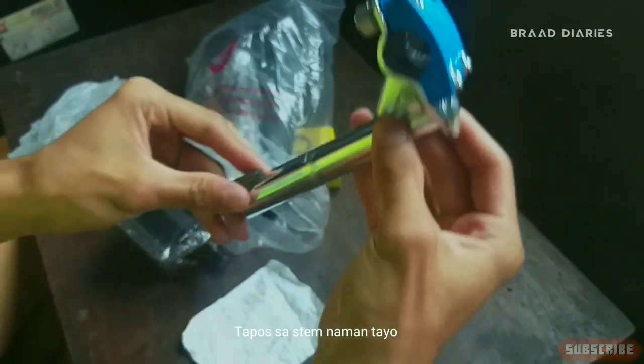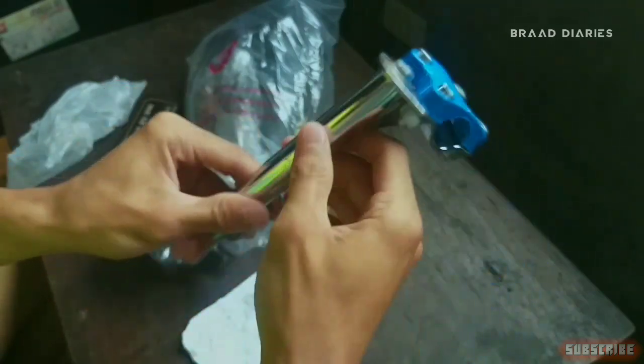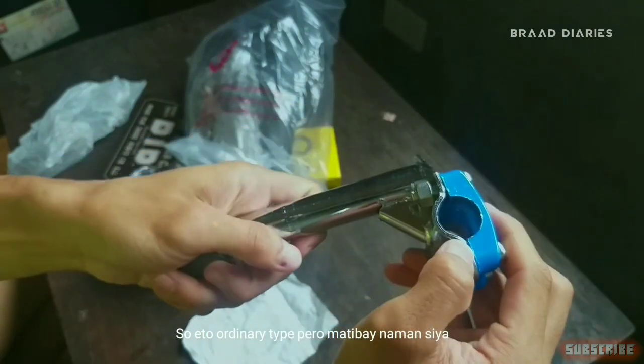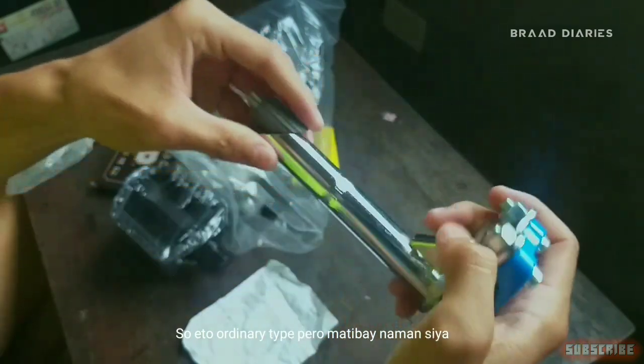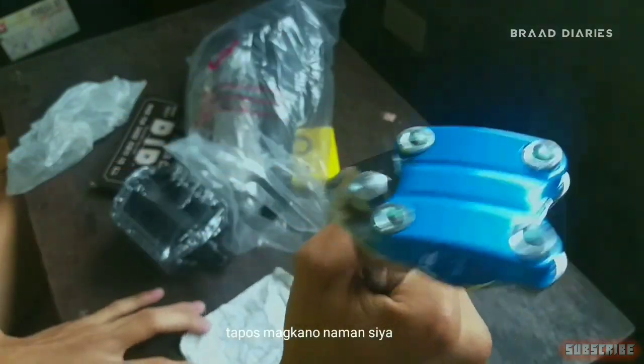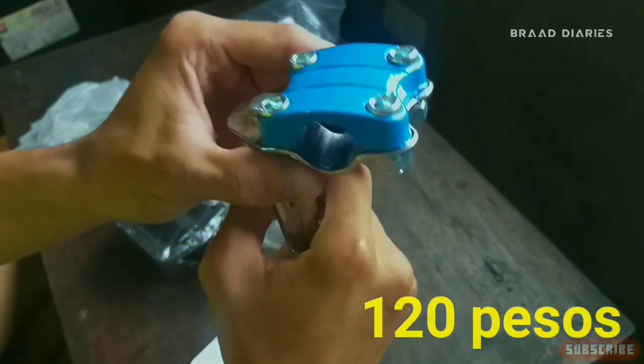Tapos sa stem. Ordinary type, pero matibay naman siya brad eh. Wala pa naman siya nabibili. Magkano ba siya? 120 pesos.